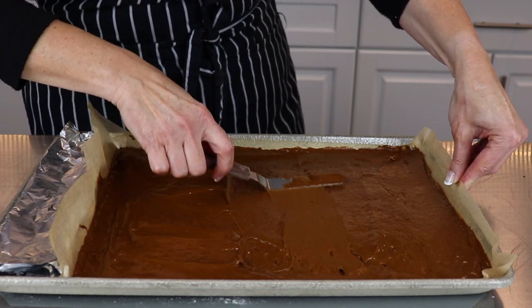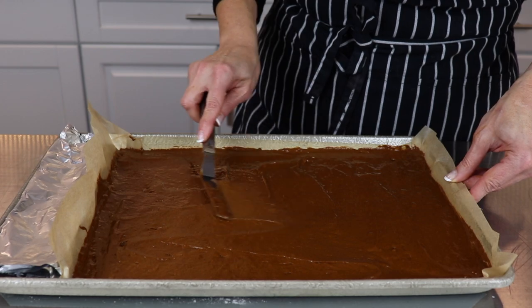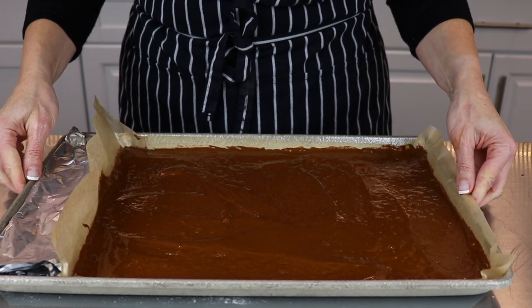While the cake is baking, grab a clean dish towel and a cooling rack or baking tray. You'll need this to flip the cake over while it's hot. I like to give mine a light tap on the counter before placing it in the oven to get rid of any excess air bubbles.